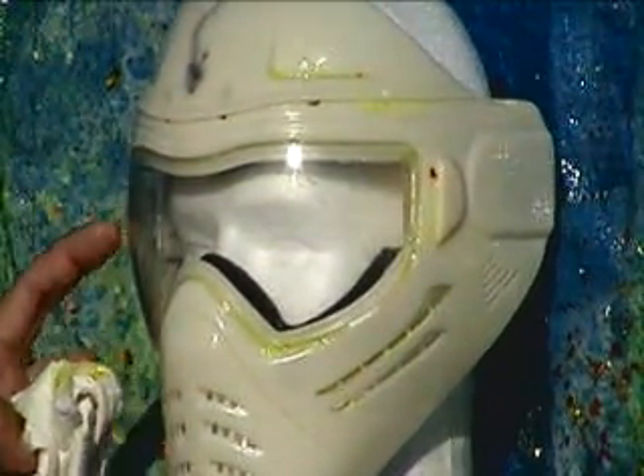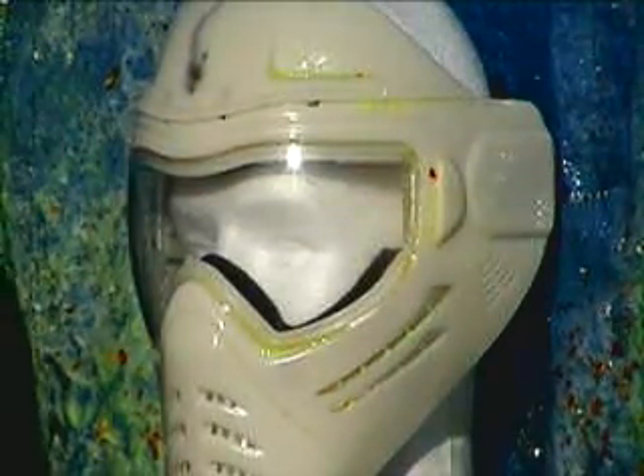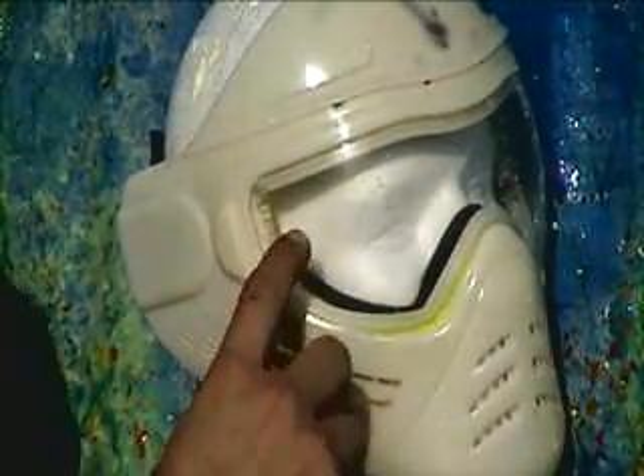Now we're going to turn it sideways and shoot one area over here on the side. Remember that area right there in the middle? Yeah, I hit that down. Now we're going to go right there.